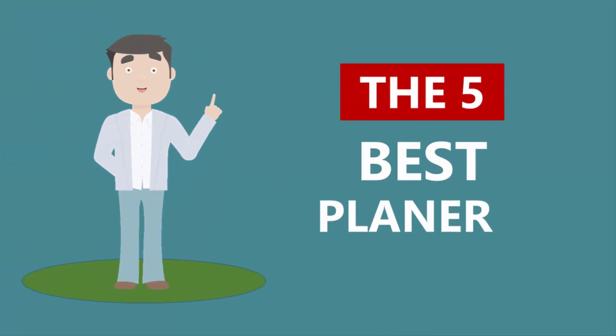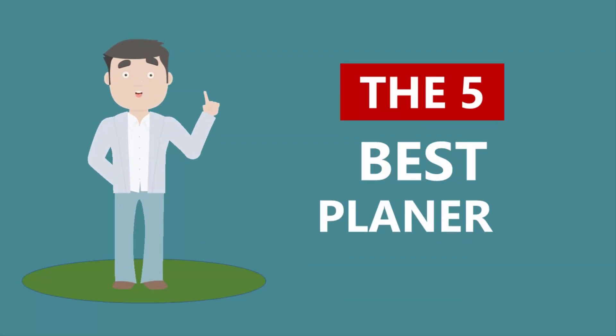Here we present the five best planers. Let's get started with the list.